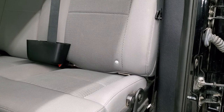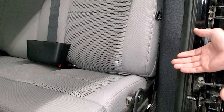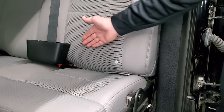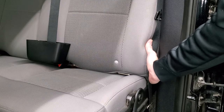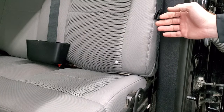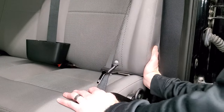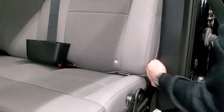The next step is kind of hard. A lot of people in my CrewCab video said it's impossible to get your hand back there. Basically there are two tabs on each side and you have to get your hand behind here, lift that tab back, and then lift the seat up. I'm going to show you how I do it — I've always done it this way and never had a problem. The SuperCabs are a little easier because it's closer to the back.